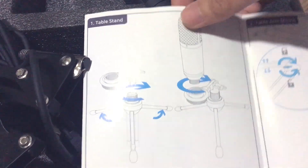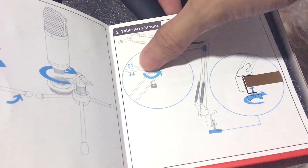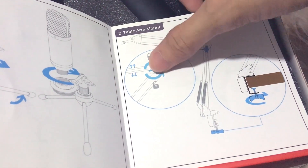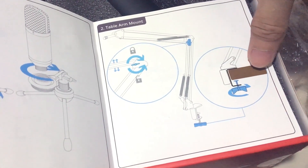This is the table stand — you have to spin it like this. You gotta do the spinning to lock and unlock it. This one is for the table, this one is for the table.